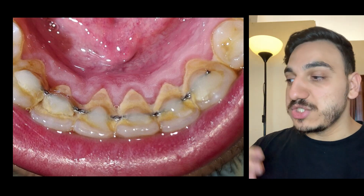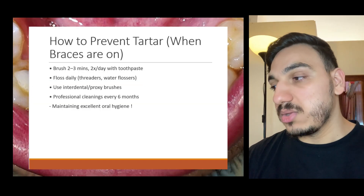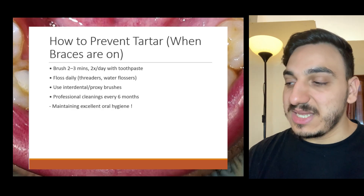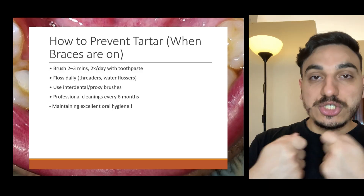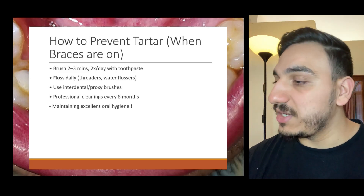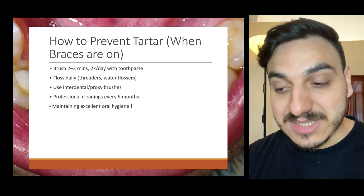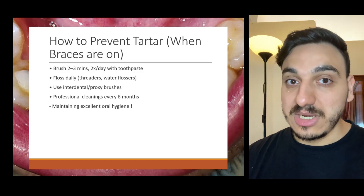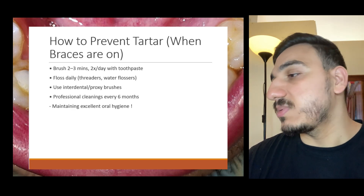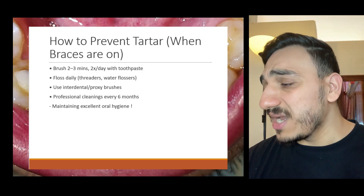We need to find some workarounds or solutions to address this. One thing to consider instead of using a traditional string floss is something called a water flosser. I'll put some links in the description you can check out — from Waterpik, though I'm not sponsored by them, as well as other water flossers.